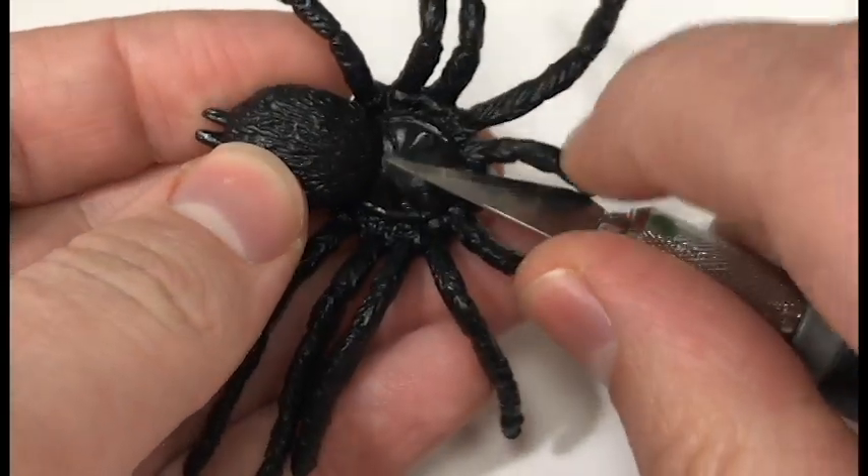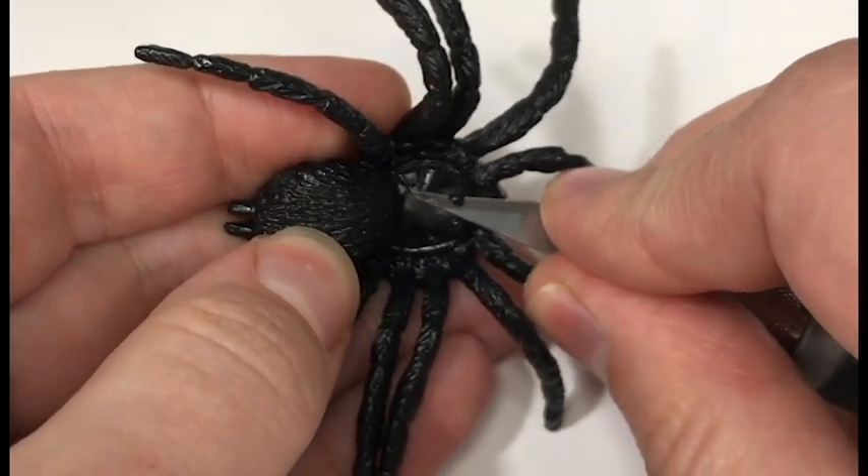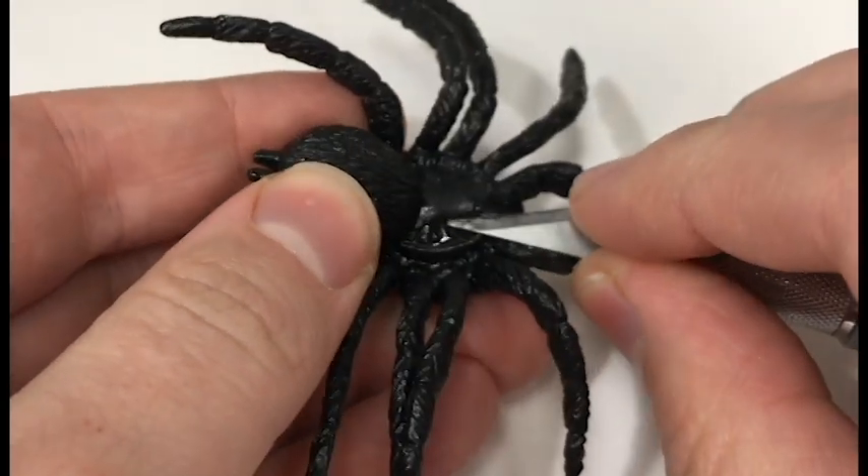The next thing we're going to have to do is shave off the spider's eye with our X-Acto blade, because these spiders come with two eyeballs, and we need to give them eight.